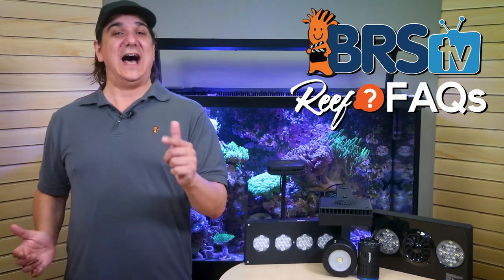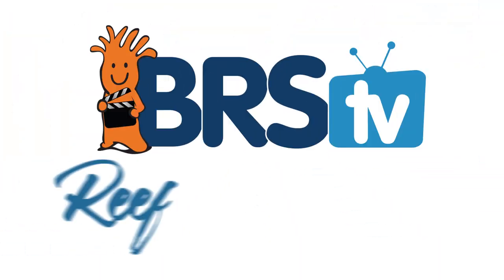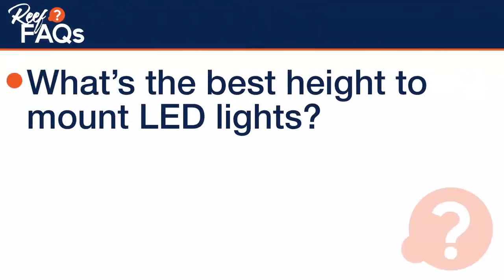Today on BRStv Reef Facts we answer: how high should I mount these lights? It's not what you've been told. I'm Ryan with BRStv Reef Facts, a resource for quick, straight-to-the-point answers for realizing that dream reef tank. Today: how high do I mount these LED lights on my reef tank?